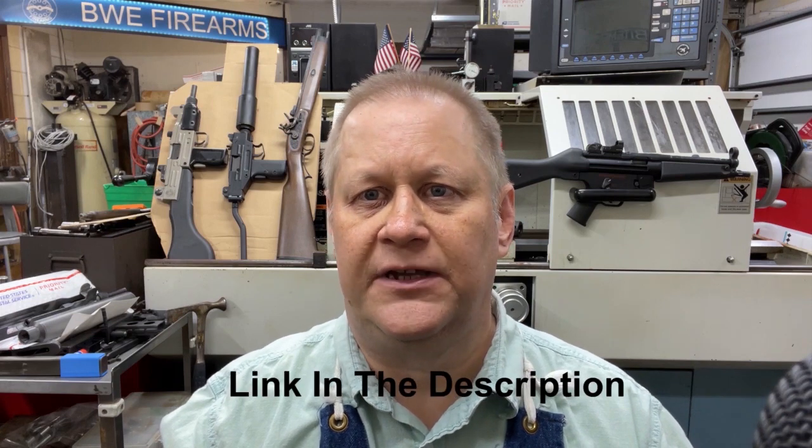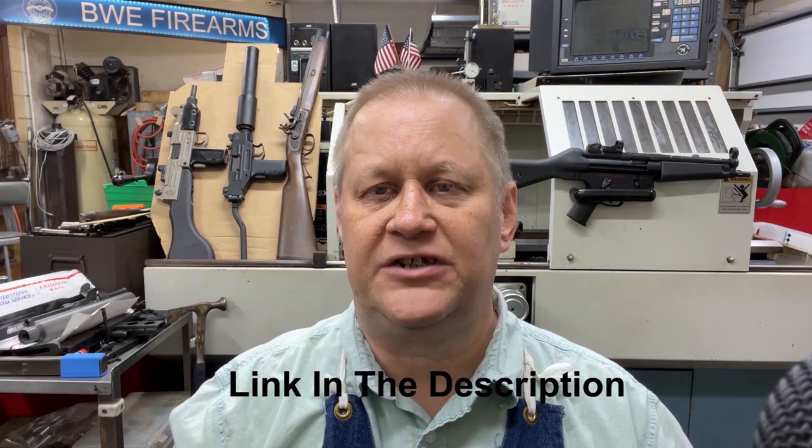And that does nobody any good at all. Please like, share, subscribe, and comment — it helps me with the algorithms. If you'd like to support my efforts in doing these videos, please go to my website BWEFirearms.com. In my shopping cart there's an item where you can donate money to my efforts. 97% of the money will go directly to me doing these videos — 3% of course goes to the credit card company. I'll take a dollar, I'll take a thousand dollars, whatever you feel like donating. I would greatly appreciate it. Have a nice day and we will see you in the next video.